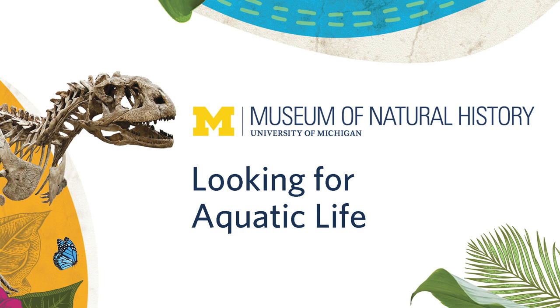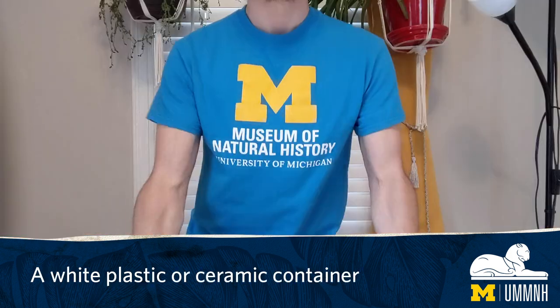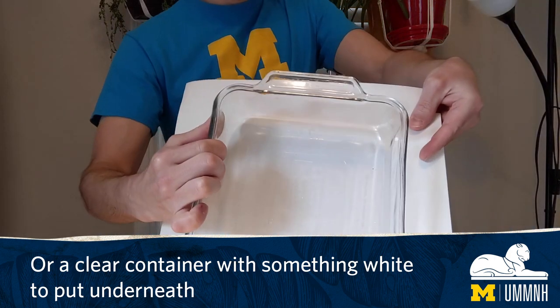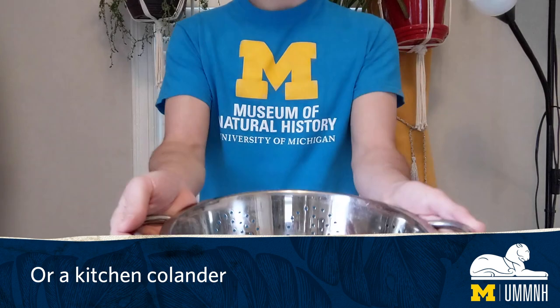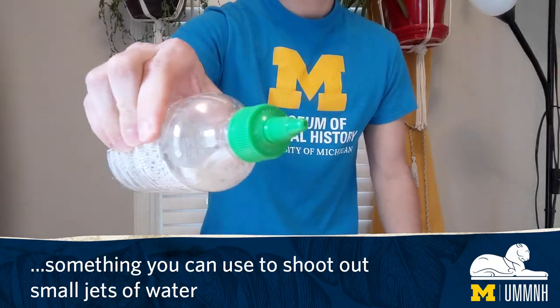Looking for aquatic life. For this activity you will need a white plastic or ceramic container, or a clear container with something white to put underneath, a mesh net or a kitchen colander, an empty condiment or drink bottle — something you can use to shoot out small jets of water.